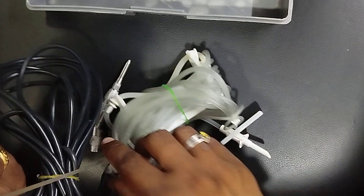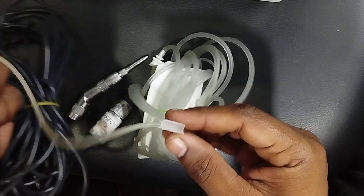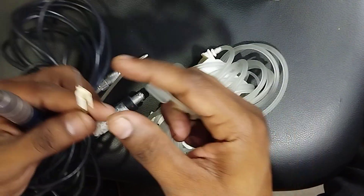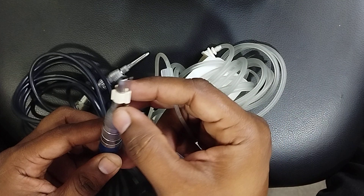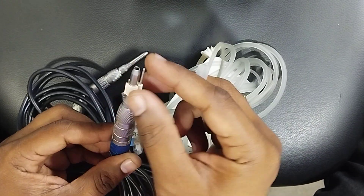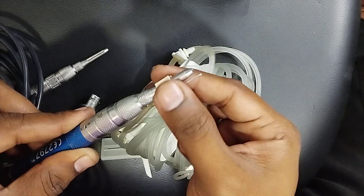The other end — the instrument end — we are going to connect to this motor. On this end, you can see there is a small adapter and a small connector. I'm going to put it in like this. You can position it based on where you need the irrigation.